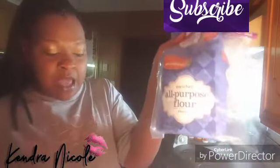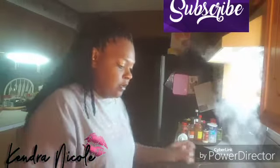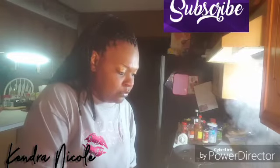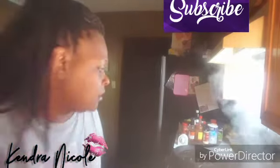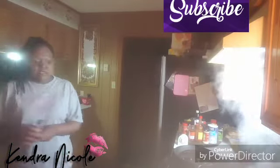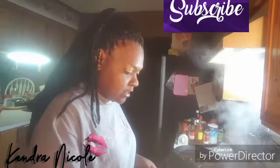I got this all-purpose flour right here. And my sugar over here — I put a little tag of sugar in there, but it's optional, it's just me. And I put a little salt — just sprinkle a little salt up in there.